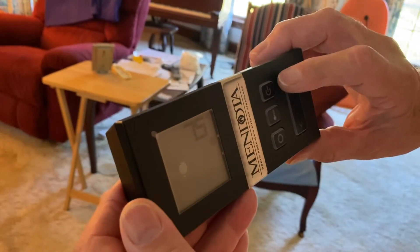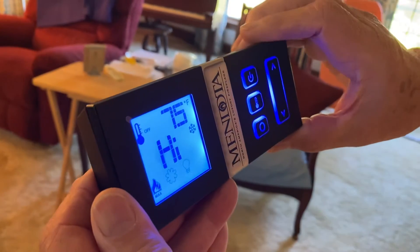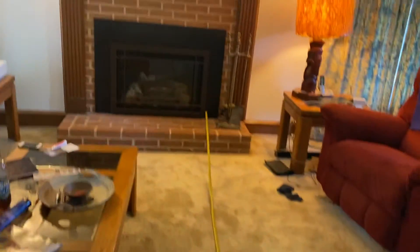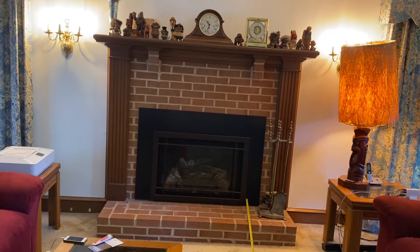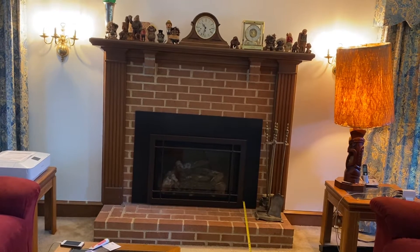From about 14 feet, we're going to turn the fireplace on. We'll let it sit there for a few seconds to see if we can get it to register.